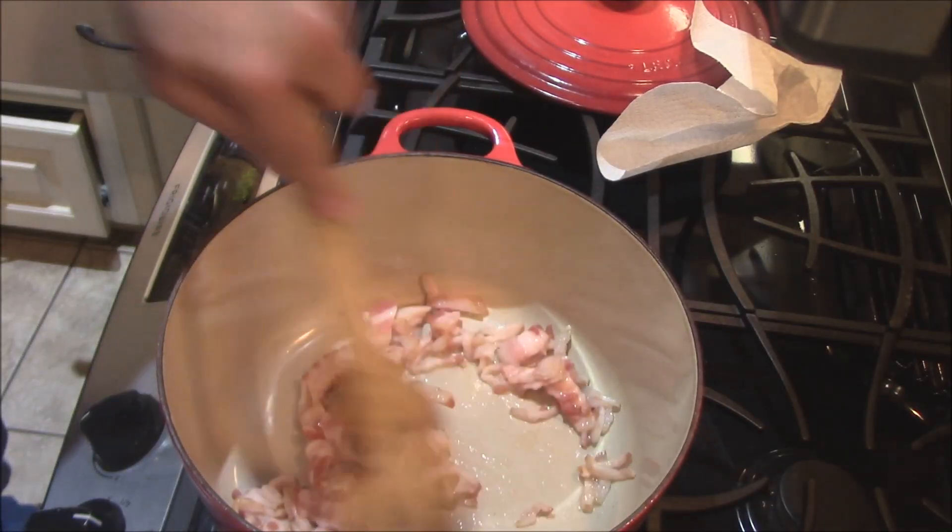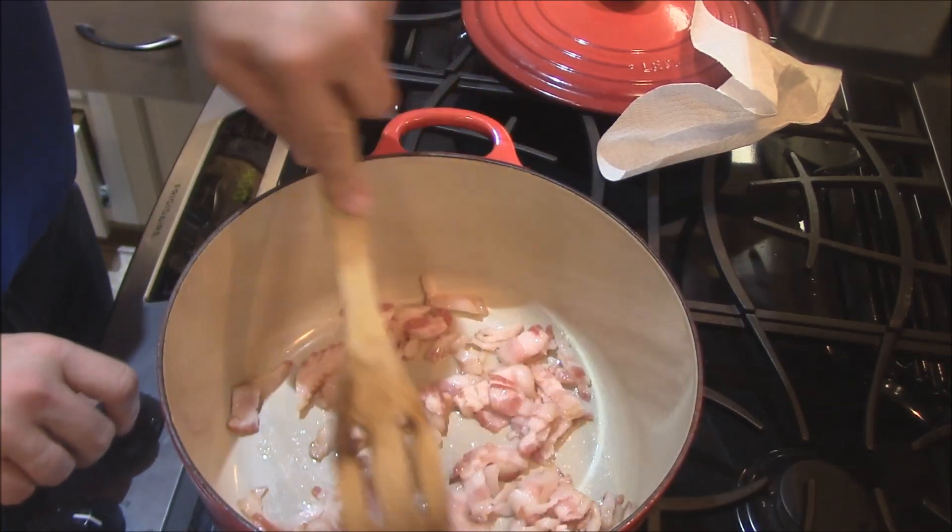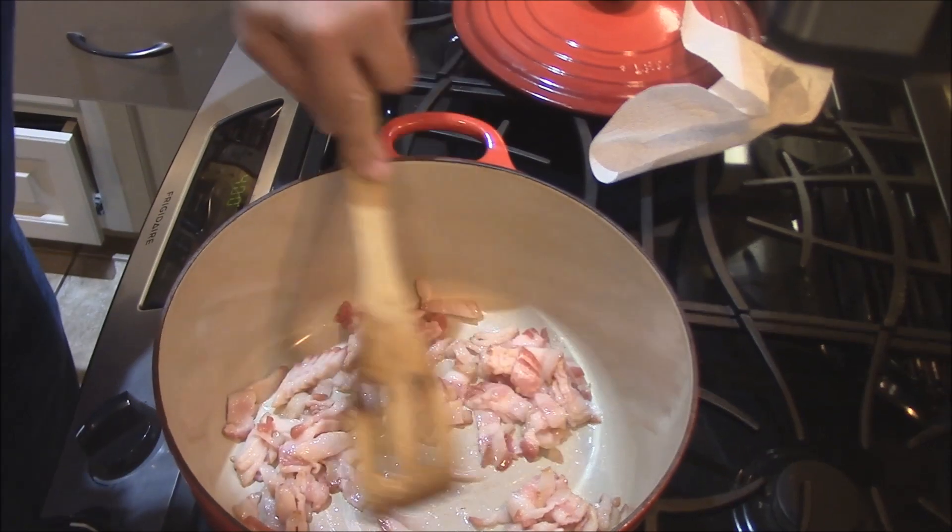We got this bacon over here in the Dutch oven just sautéing, just going to brown up and render the fat and everything out of it. It's going to take a little bit of a while, so we'll just let this go.